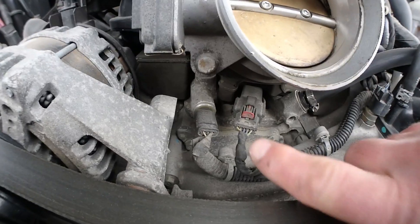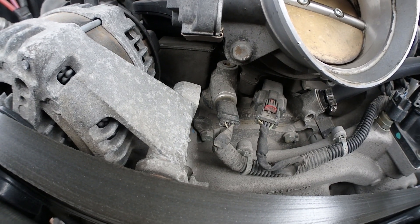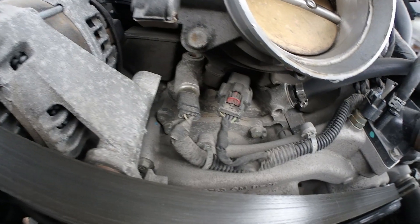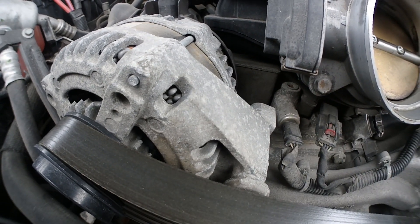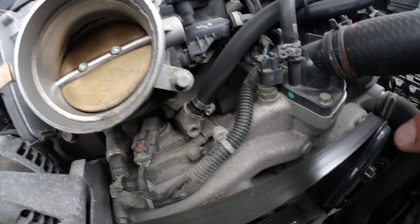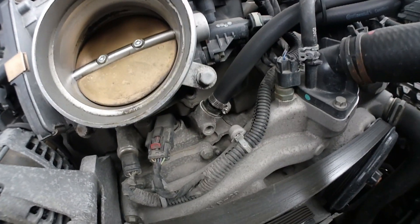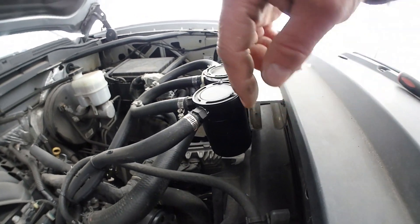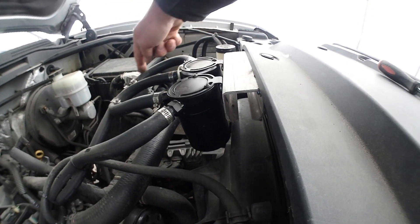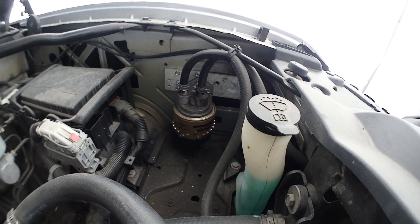So now this here is the oil sending unit. The other one there — I don't know what it is — but this is what I need to change. I'm also going to change the PCV valve since I'm under there. By the way, I have a two catch-can setup — in, out, in, out — and a remote transmission oil filter.